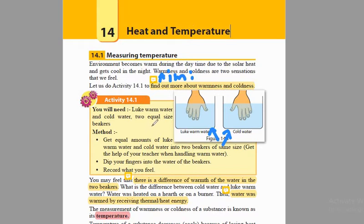What we are going to do here is simply take the two beakers, fill one with lukewarm water and the other one with cold water. Once we are done filling the two beakers, we are going to simply dip our hands in both the beakers. Then we are going to record our observation.